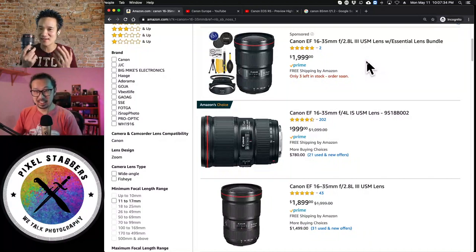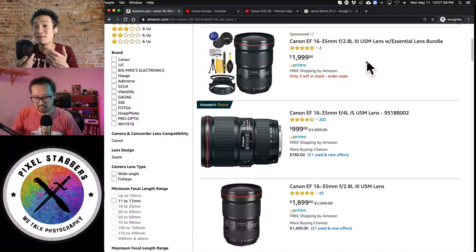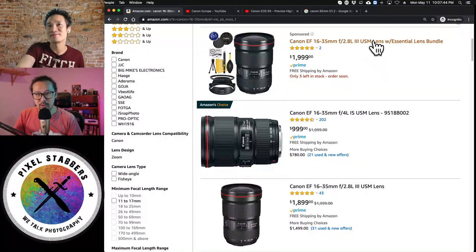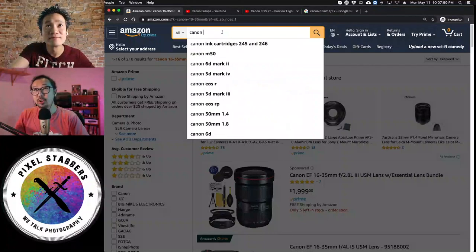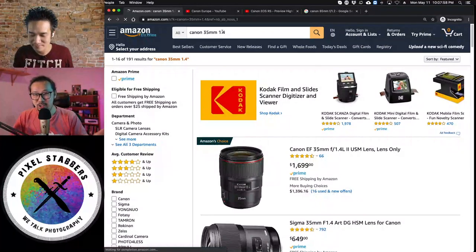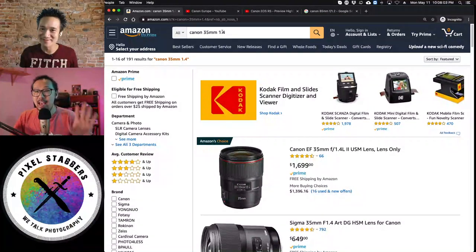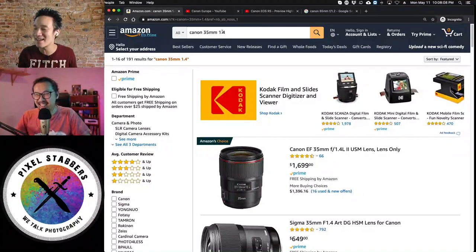Prime lenses are amazing: lighter, sharper, let in more light, and allow you to be more creative. If you just started, go with the 24-70 and 70-200 so you can do your job. When you have a couple of years in, either you're experienced enough to play with primes, or you can afford to get a second shooter — let the second shooter have the 24-70 and 70-200 and let that person cover the event while you go play.